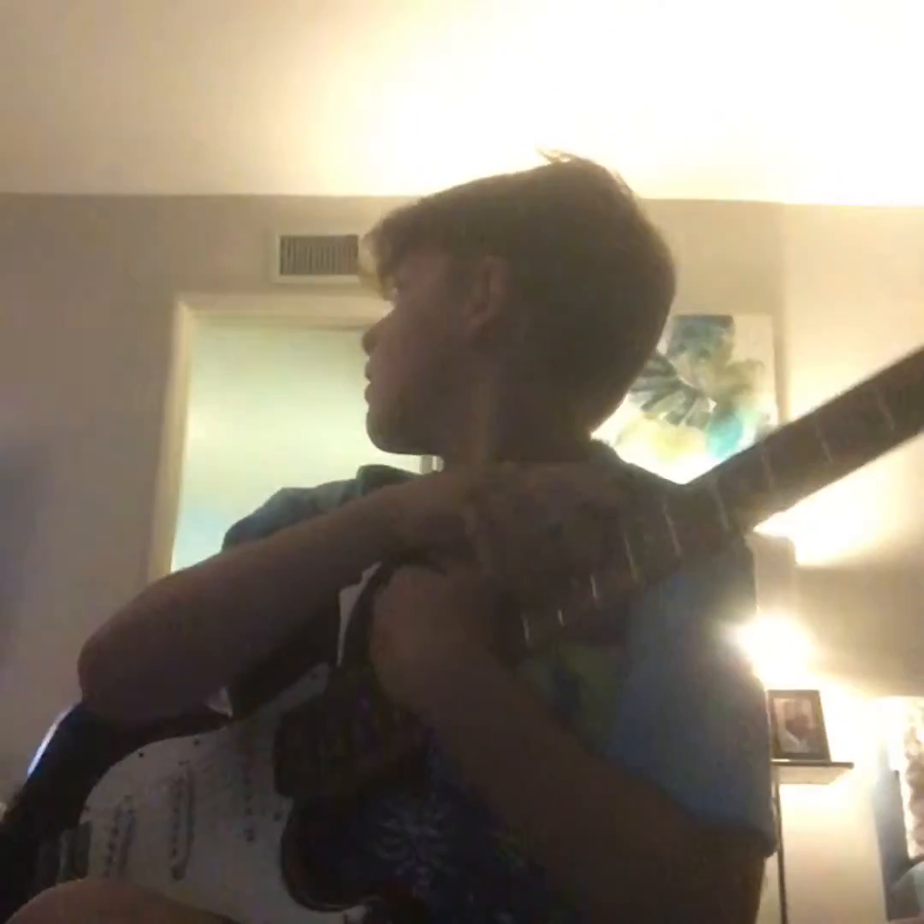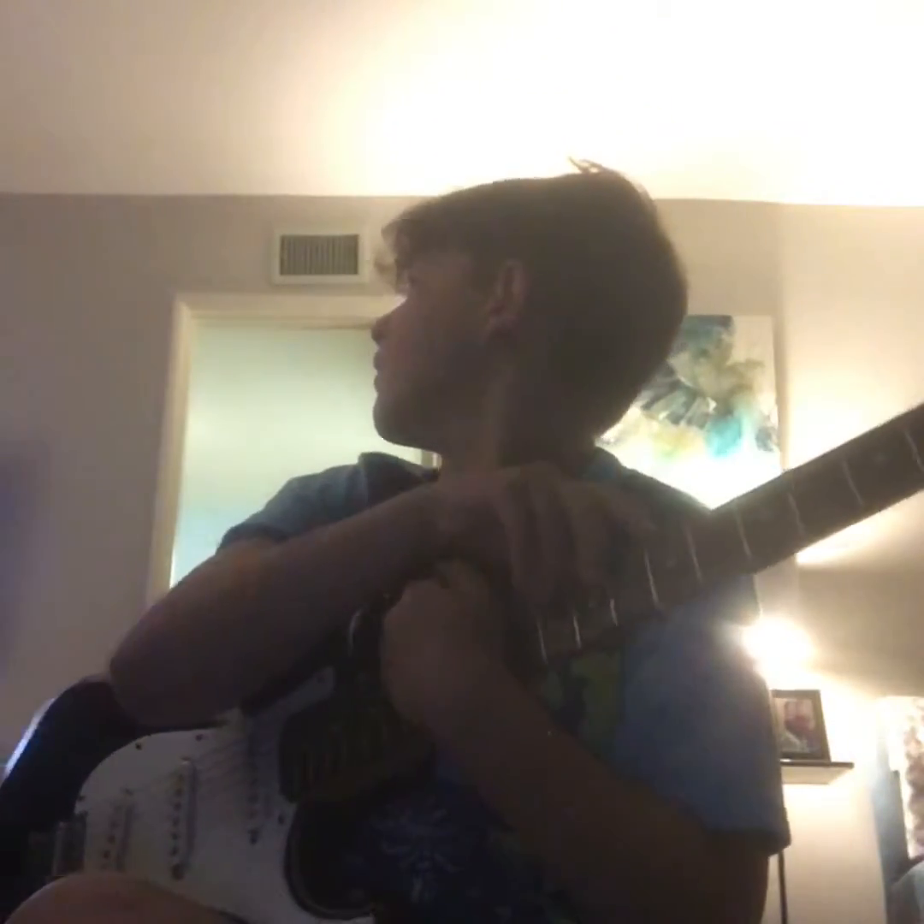Hello everybody, Enzo, back with another video. I haven't made one of these videos in a long time — how to play on the guitar.